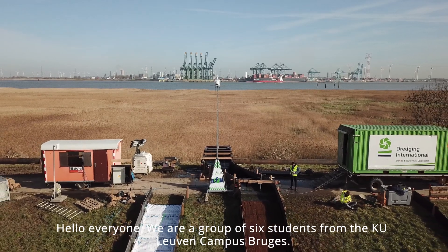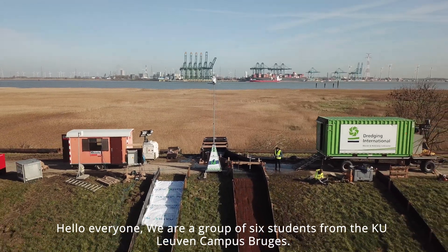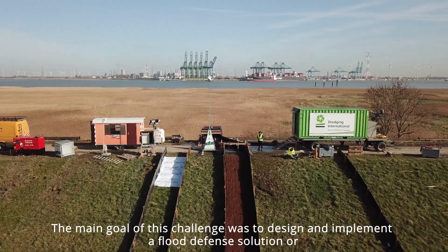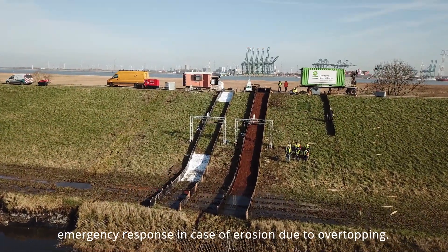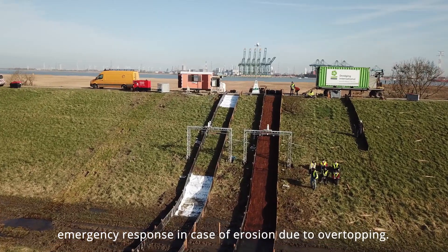Hello everyone, we are a group of 6 students from the KU Leuven Campus Bruch. The main goal of this challenge is to design and implement a flood defense solution or emergency response in case of erosion due to overtopping.